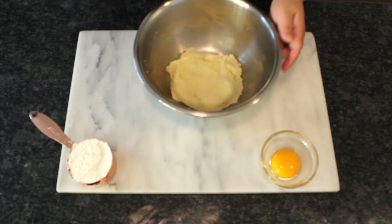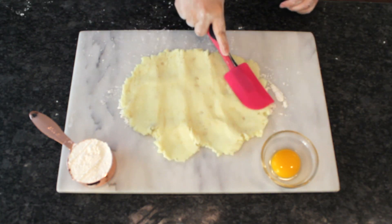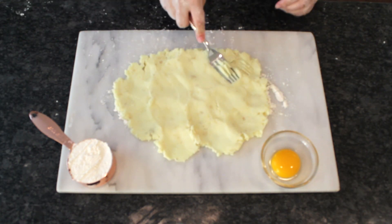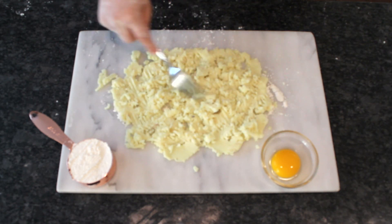On a floured surface, spread the potato out. This will minimize the kneading needed to work the flour in. You can press it through a mesh sieve or potato ricer, or you can just fluff it with a fork. This is a very forgiving recipe.